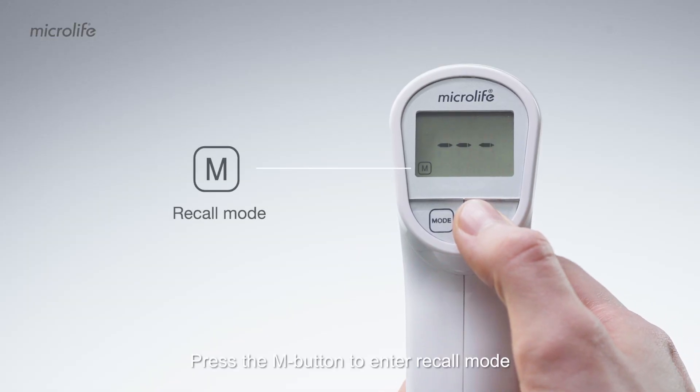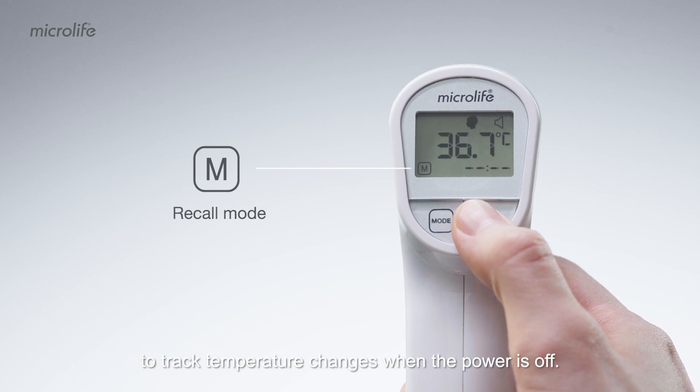Press the M button to enter recall mode to track temperature changes when the power is off.